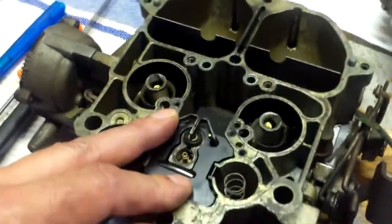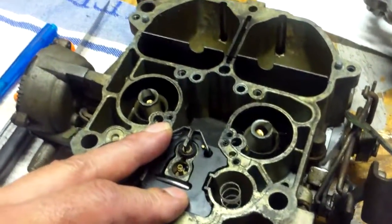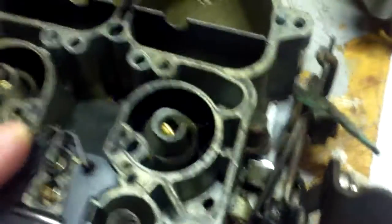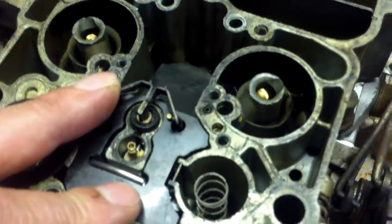Now I'm going to show you my method that I've come up with to get the air horn back on the carburetor without allowing the primary metering rod to rise out of its bore — to keep it in place while I'm reassembling everything. Bear with me while I put this camera down for a moment to set everything up to show you.